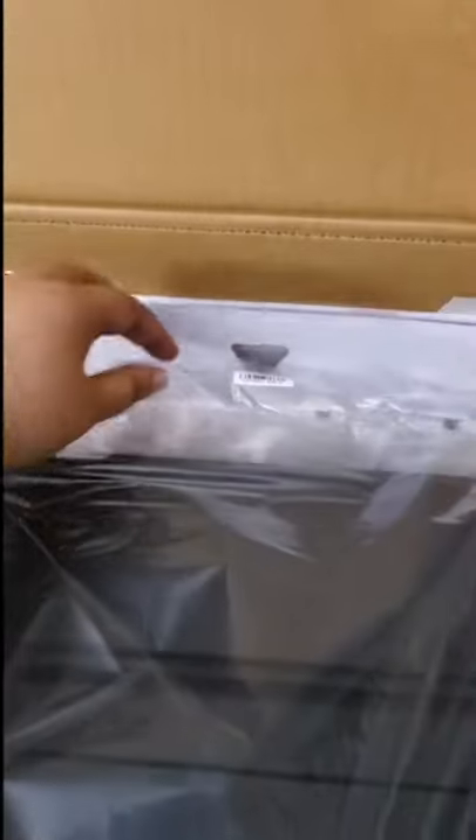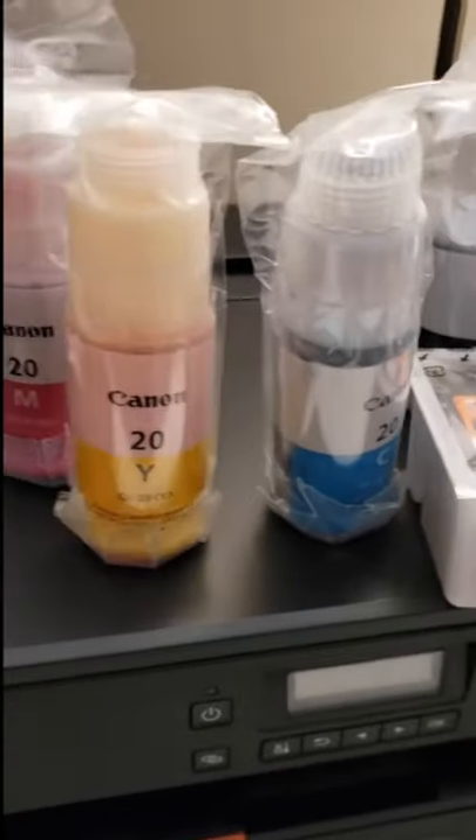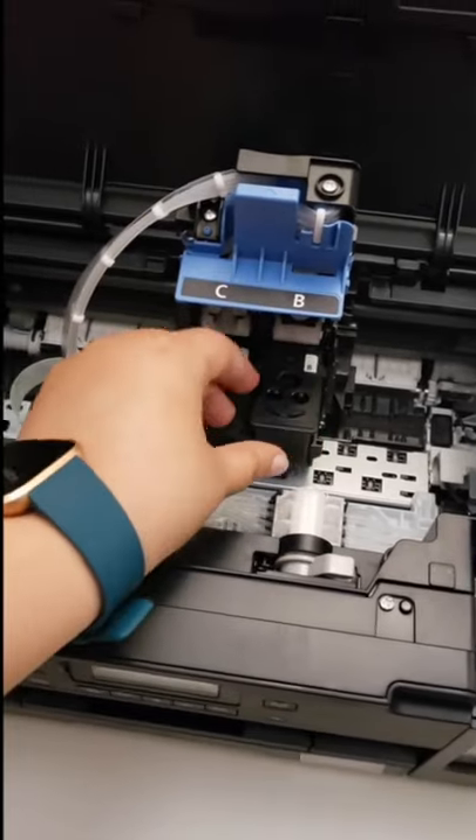This bad boy is getting out of the box — it came with so much ink, you guys. I plan to use this as an art printer, so I plan to go through a lot of ink. It came with its own print heads to install, which were really easy — click, boom, done.